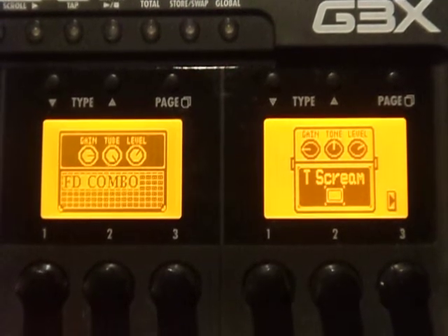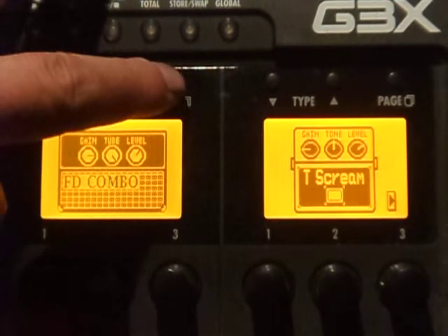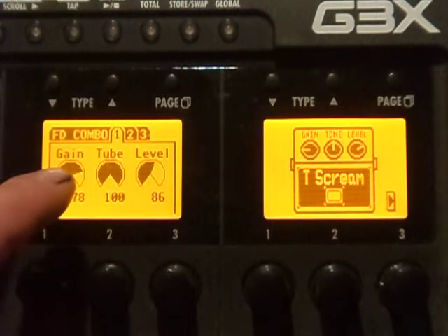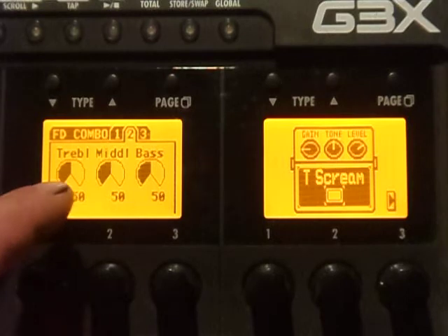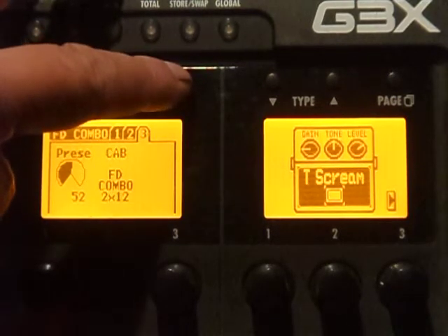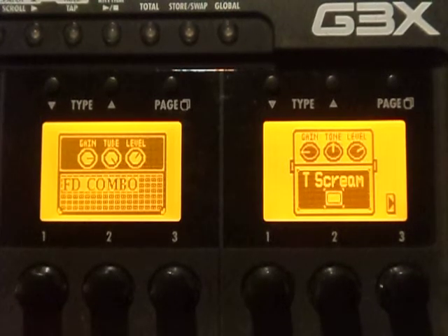What I'm using to play through on the Zoom G3X is the Fender Combo amp sim. The gain is at 70%, the tube rating is all the way up at 100, the level is at 86, the EQ is perfectly flat at 12 o'clock in the treble, middle, and bass, and the presence is on 52. We're using a Fender Combo 2x12 amp sim, and when you play this sim it sounds pretty much like this.